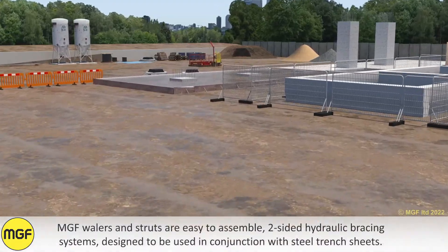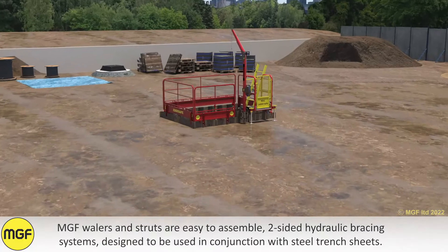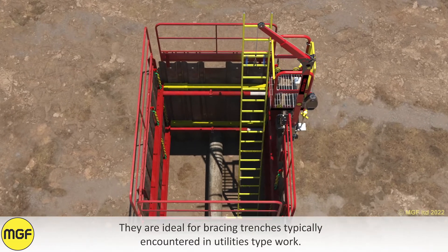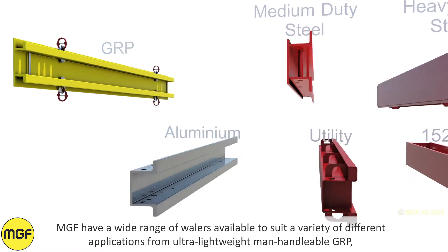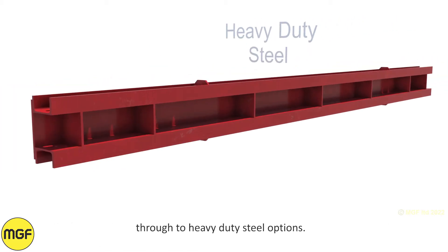MGF wailers and struts are easy to assemble, two-sided hydraulic bracing systems designed to be used in conjunction with steel trench sheets. They are ideal for bracing trenches typically encountered in utilities type of work. MGF have a wide range of wailers available to suit a variety of different applications, from ultra lightweight manhandleable GRP through to heavy-duty steel options.